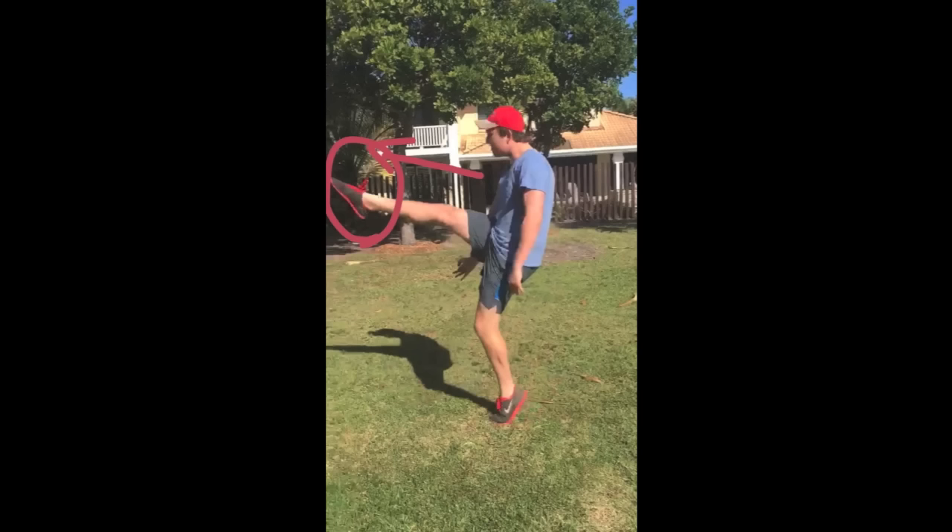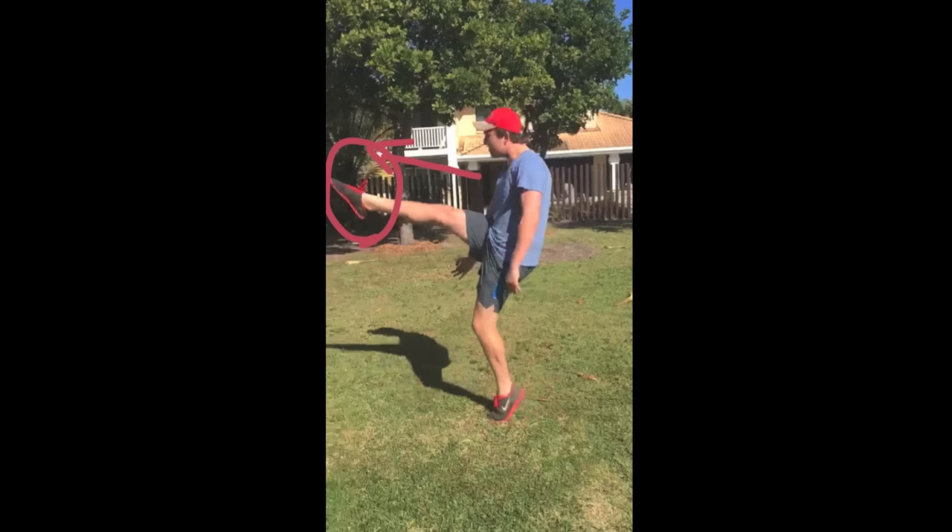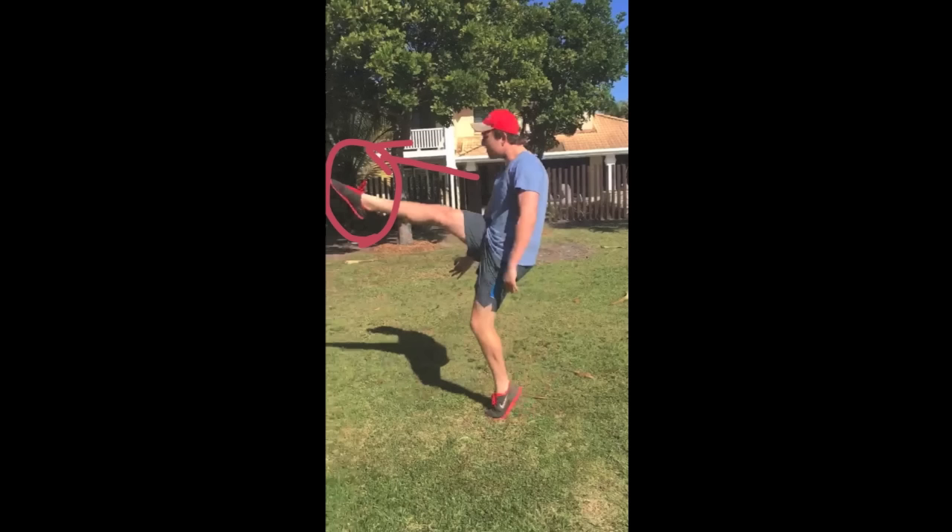Also notice the leg has been fully extended after connection with the ball. This will result in maximum power. Also the kicker has pointed his toes directly towards the target. This will result in a very accurate kick.